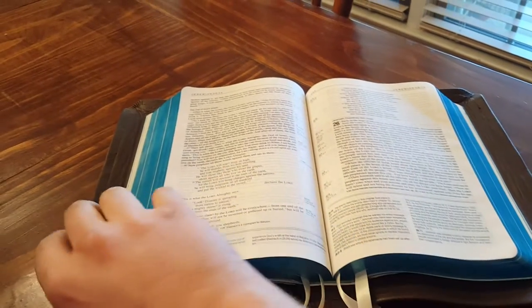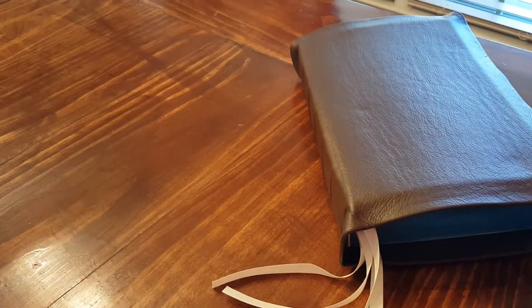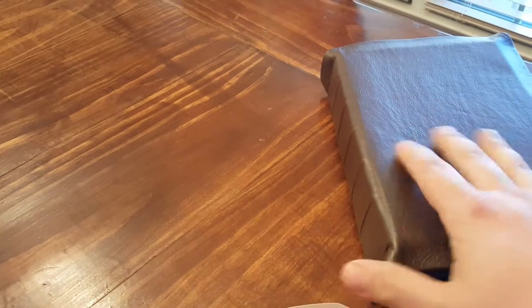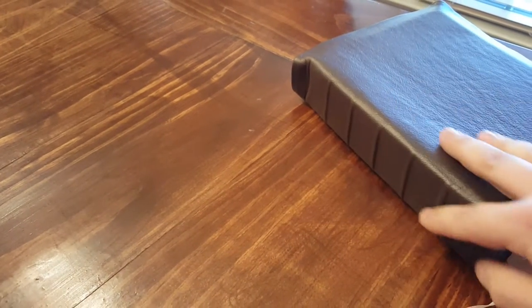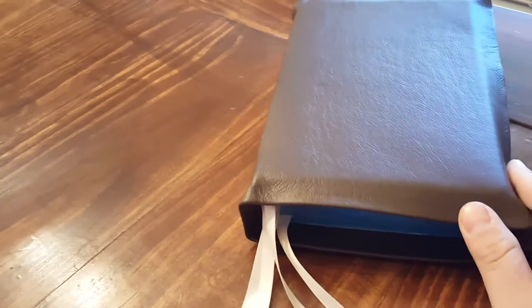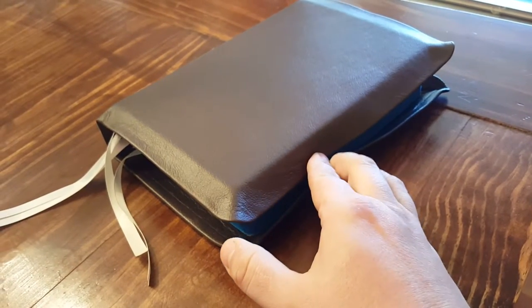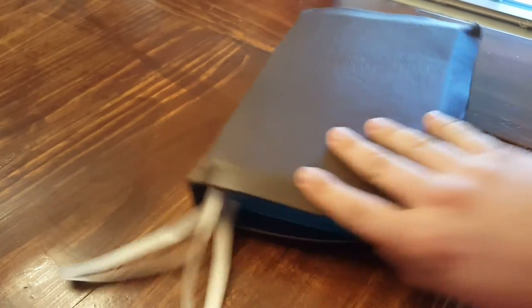He did the repair to the spine and did the rib spine. I did it with a clean, blank spine just to have that older-world look. It's a semi-yap, but the Bible's so thick that on any other Bible it would be a full yap — they're actually close to touching. It's such a nice, nice rebind.